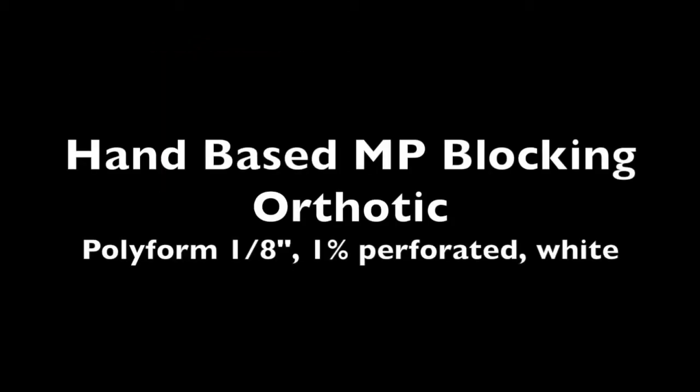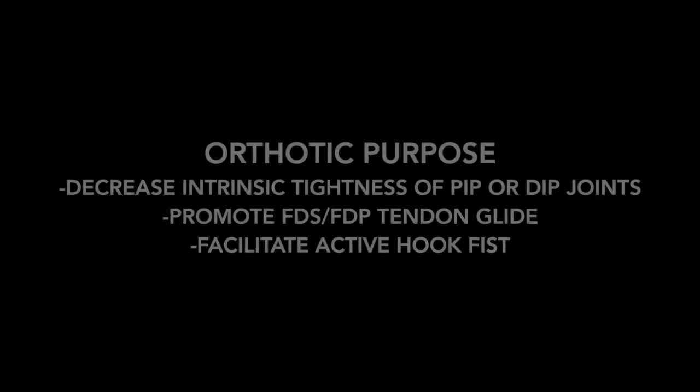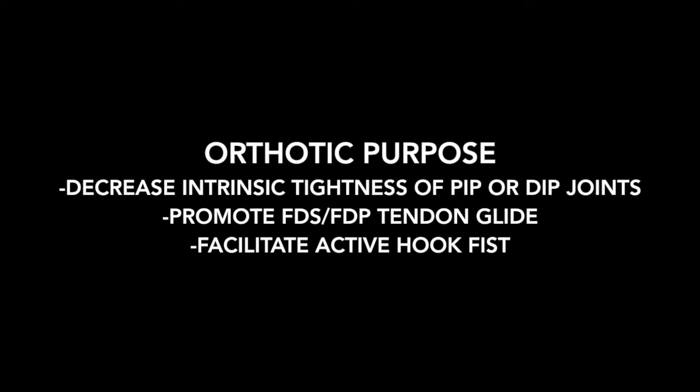Today we're going to be talking about a really cool splint — the hand-based metacarpal phalangeal blocking orthotic. We make this on 1 and 1/8 inch Polyform, 1% perforated white, which is the type of splint material that we use. This is a really cool splint and it's an exercise splint mainly.